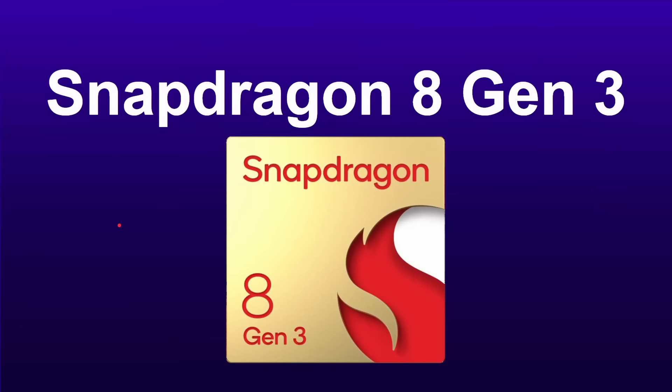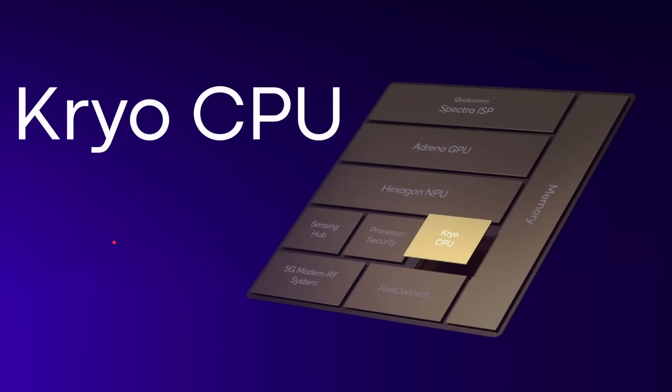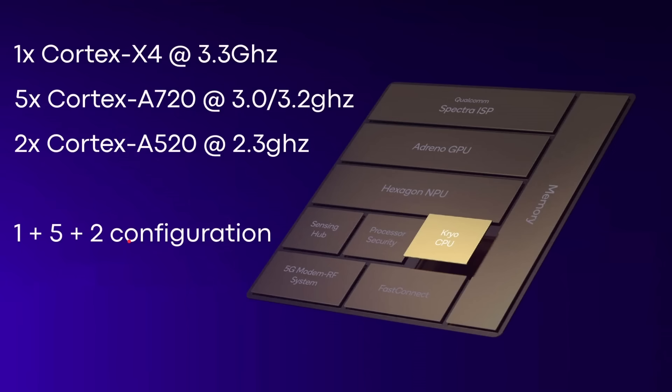So the Snapdragon 8 Gen 3 is here. This is what we know about it. It's following the same naming as the previous year's Gen 1, Gen 2, Gen 3. It's got the Cryo CPU. What's the CPU setup? Well, it's one Cortex X4 — I've got videos about the X4 here on this channel — five Cortex A720s, some clocked at 3 gigahertz and some at 3.2 gigahertz, and then two Cortex A520s clocked at 2.3 gigahertz. This is a 1 plus 5 plus 2 configuration.